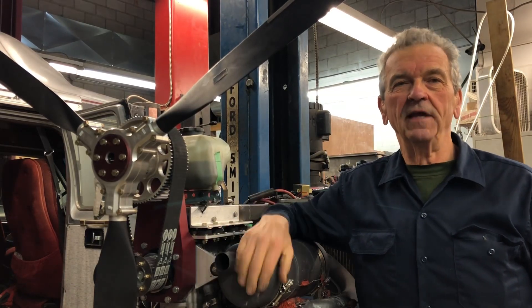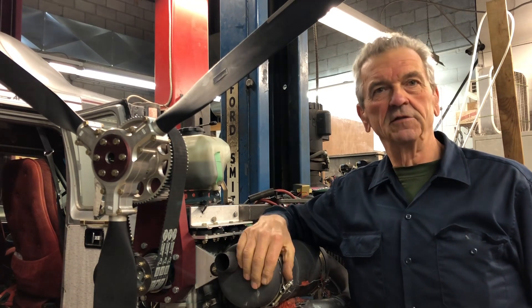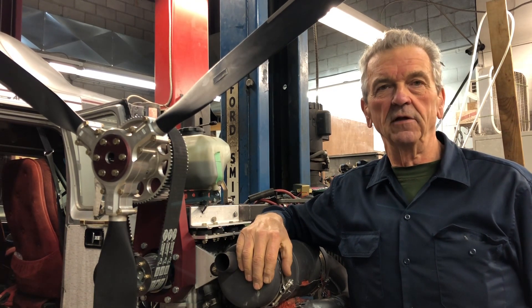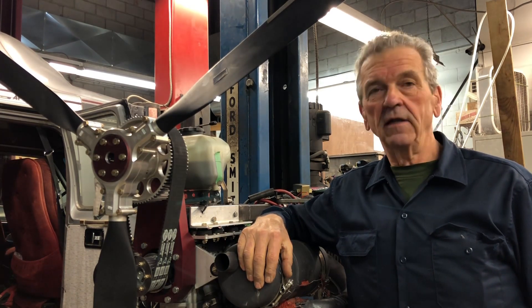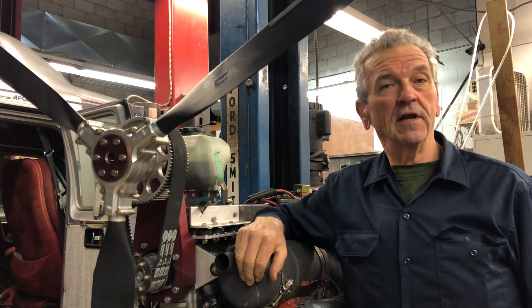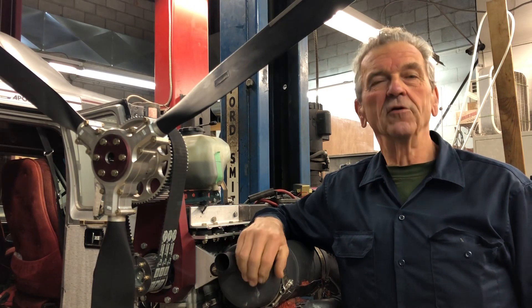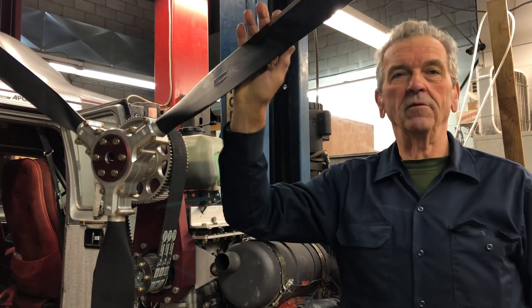John Baker here from RotacRepair.ca. Beside me is a 582 — I had just commenced the Rotac's break-in procedure on it. I didn't run it very long when I realized it has quite a vibration in it. Today we'll go through the procedure I use to find out where the problem is and correct it.